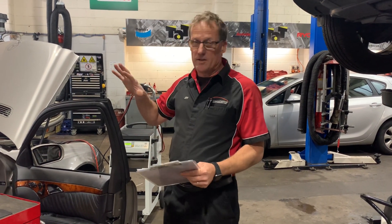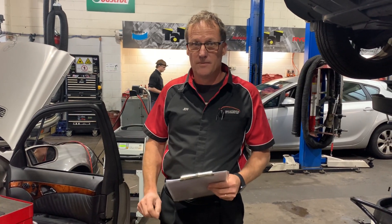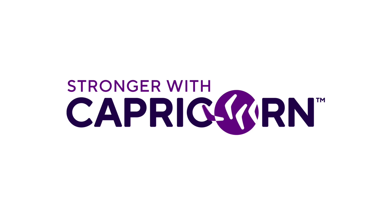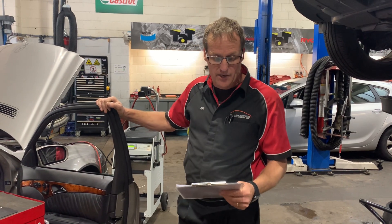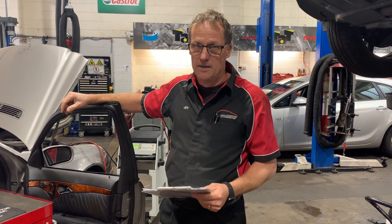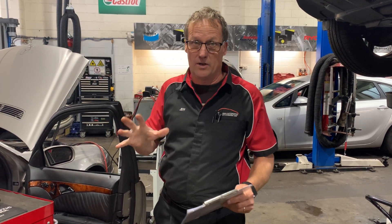Hi guys, Geoff here from TAT. Just got a case study in the workshop today. Wanted to share with you about the power of our scan tools. This particular vehicle is a 2004 Mercedes E320, and it's come in with some mirror problems. The passenger side mirror is not operational, and we've also found out the driver's one is also not working 100% correctly.